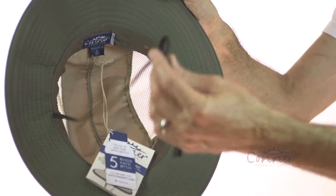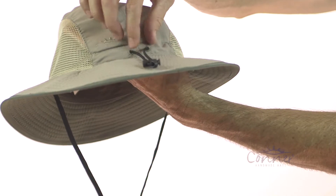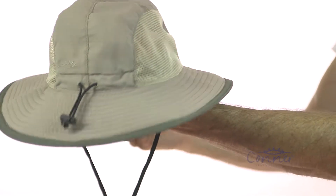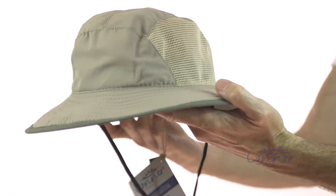We have a nice chin cord to keep you covered when it's windy. And on the back, this little cinch cord will cinch the hat in just a little bit if you want to, if you're just in between sizes. So that is the Sandstorm Outdoor Hat by Conner Hats.